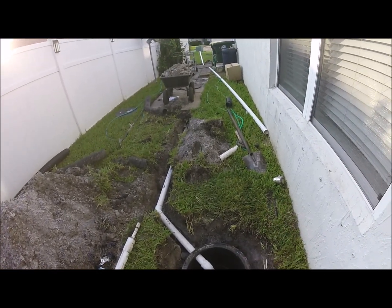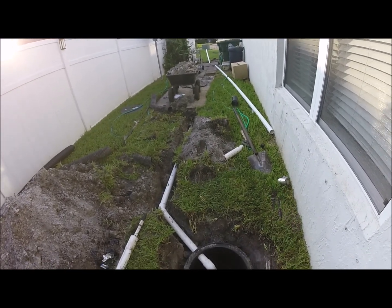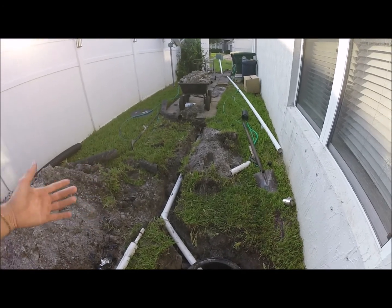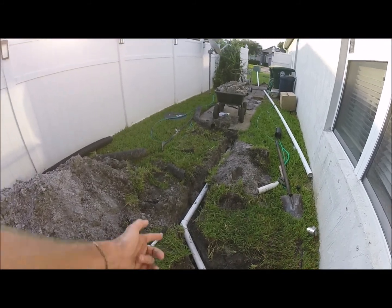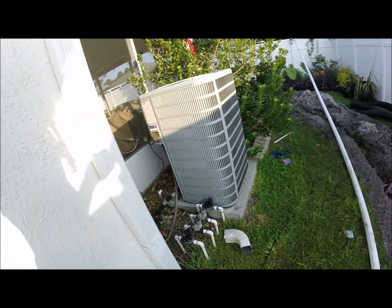...when gravity isn't going to do it by itself. So the pump will pump it out to the road without having to rely on gravity.